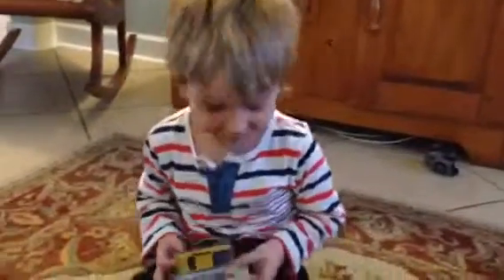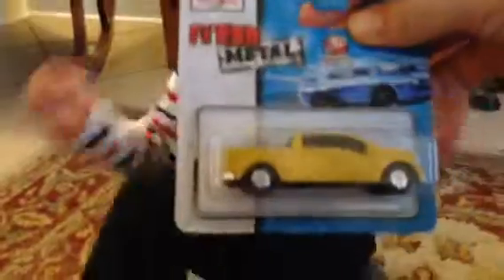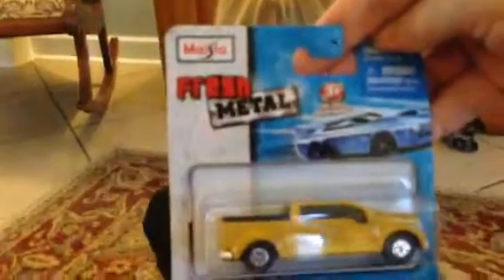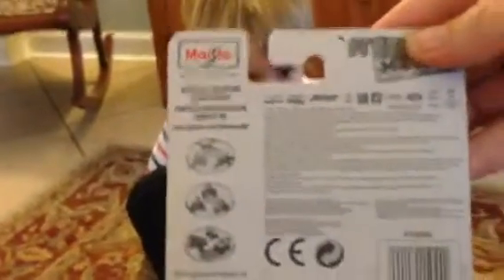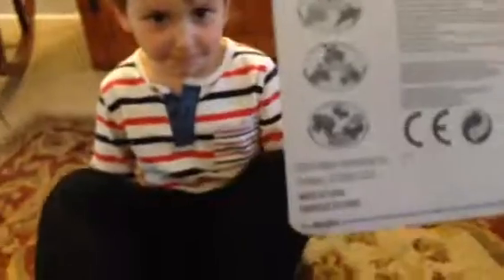Show me the front! Hold it up to me. Show it to me. This is the back — let me see the front first. Turn around so I can see the truck. It's called Fresh Metal, die cast metal. There we go. That's cool. Now look under. Standard. And in the back. Check out the entire collection at maisto.com. Fresh Metal.